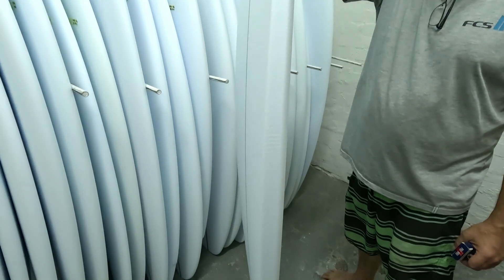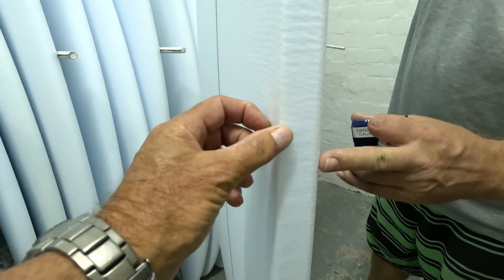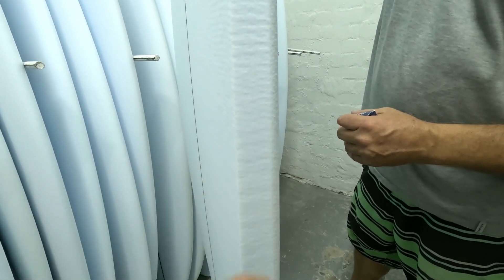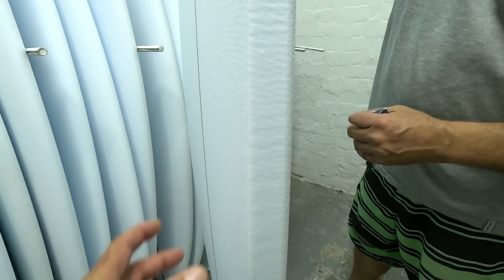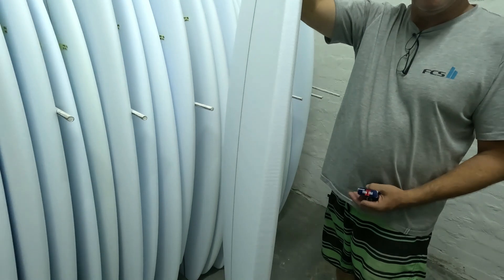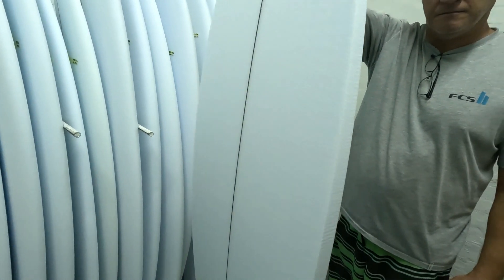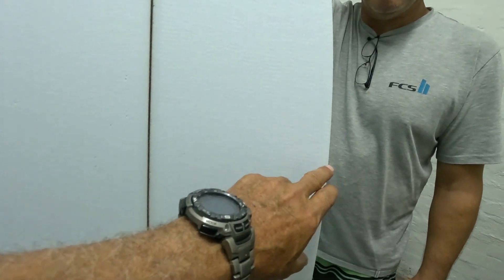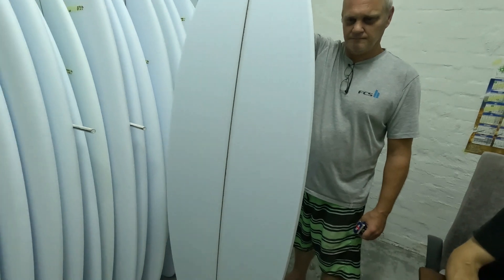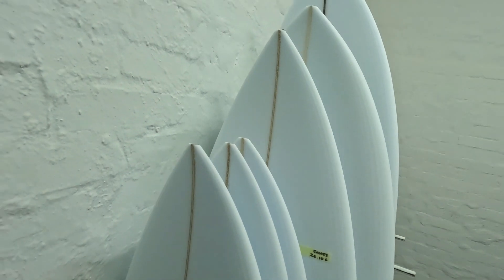Some shapers don't order the fully finished rails. You can see that the inside rail - the bottom rail - hasn't been cut. They've basically just chamfered the top rail so that the shaper can finish it himself to his custom design. This is a semi-finished board - the rocker's in and everything, but the finishing on the inside rollover onto the bottom deck hasn't been done. Different people, different strokes.